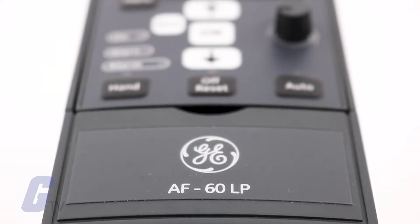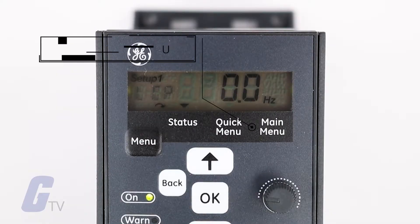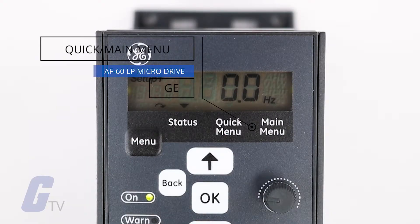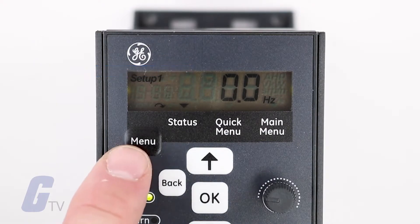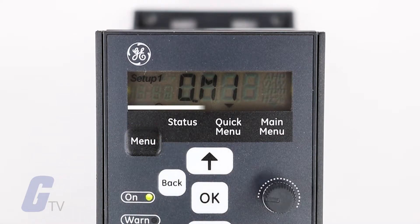GE's AF60 LP microdrive is easy to configure, requiring only a few steps to do a basic startup and test run. To begin, open up the quick menu. This menu contains many of the most frequently used parameters and is accessed by pressing the menu key until the indicator on the display appears above the quick menu portion of the keypad.